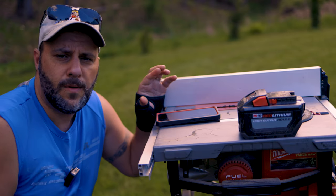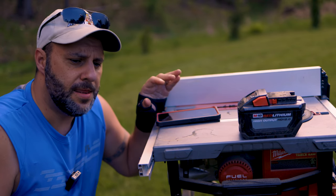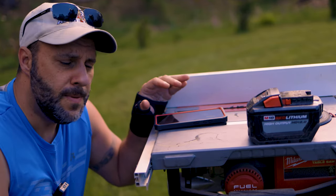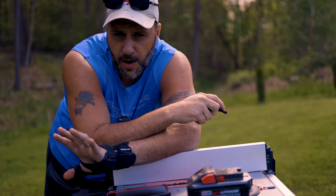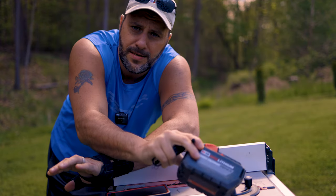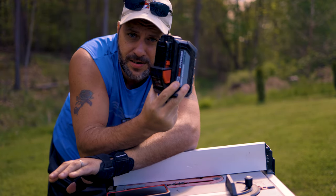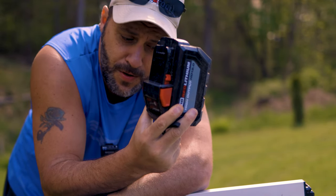If you have the 12 AH battery, you can get a good number of cuts. But if you are somebody that is cutting all day long out on the job site, ripping down ply sheets or whatever you're doing, you better have a few of these 12 AH batteries on hand. When testing the Metabo, I got a little spoiled — it was battery powered but you could also plug the thing in. One of these big batteries takes 45 to 50 minutes to charge, and if you don't have a couple extra laying around, you've got downtime.